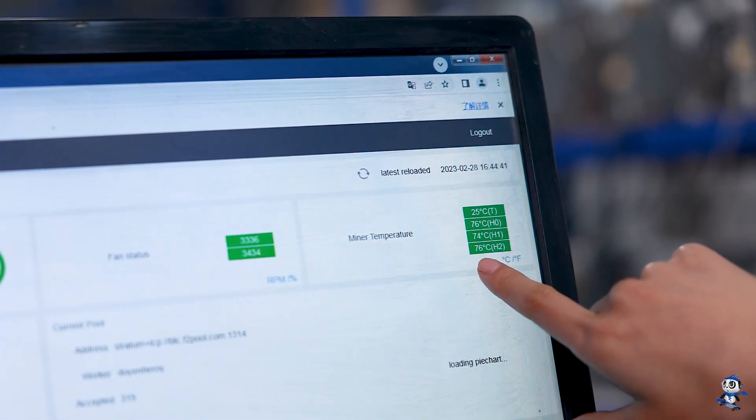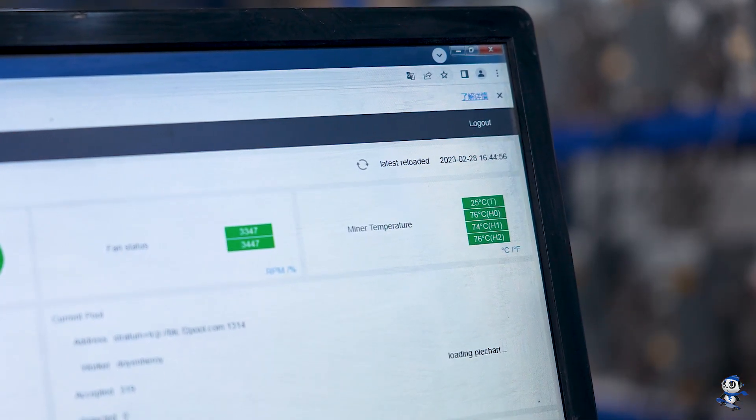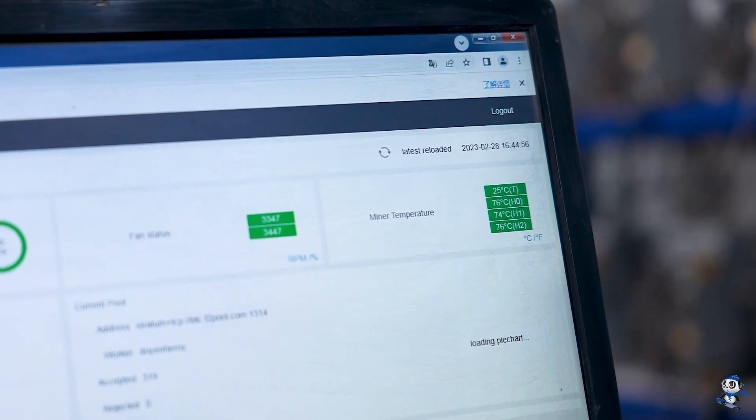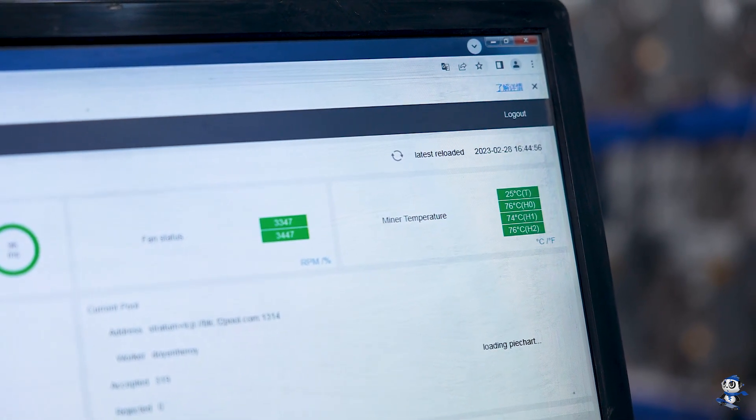The temperature is about 74 to 76°C. Compared with the old models, they usually got over 80, so this is a big improvement.